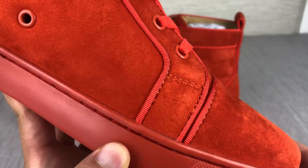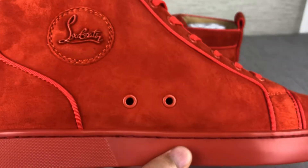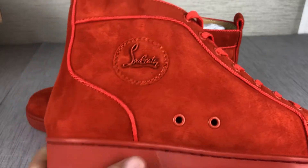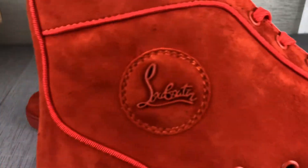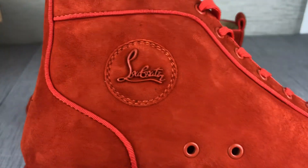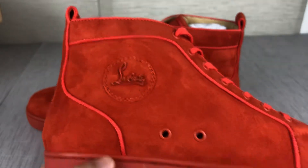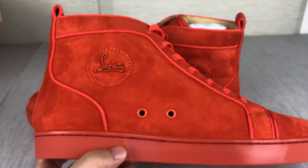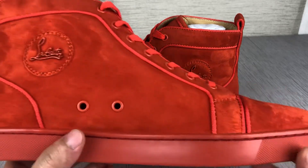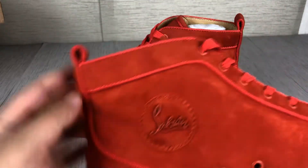The stitching is so good — no any extra rubber. The Louboutin logo is so perfect. The logo cycle is perfect and the shoes are so sharp. You can see the outside — just a super X and the handle detail.